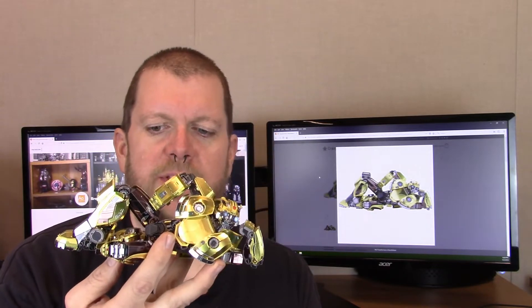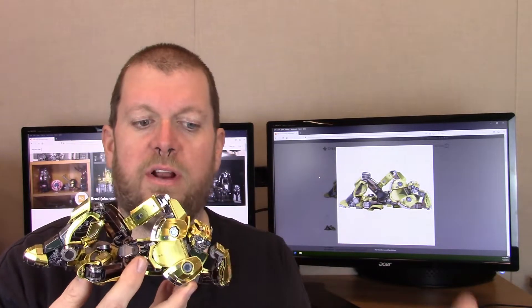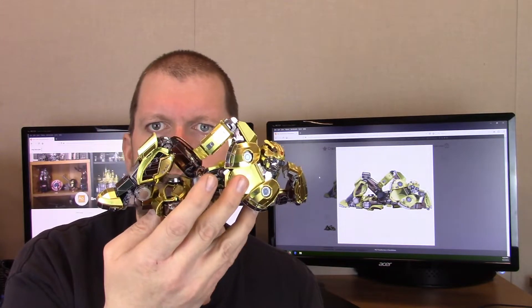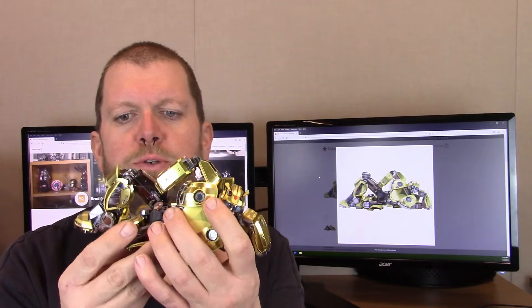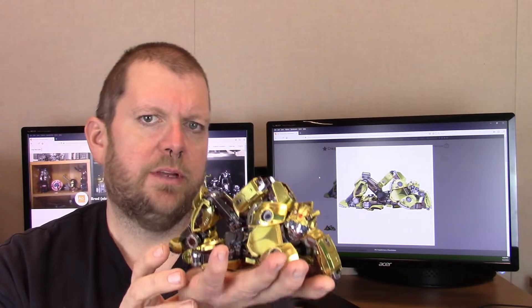This one has taken a grand total of six videos to put together because I try not to make them too long. There's really no way to give the detail and tips that I give and make a short video on a build this long and complicated. Look at this — that is just a wonderful looking, detailed model. I am as usual quite impressed with the final outcome.